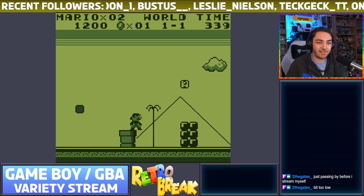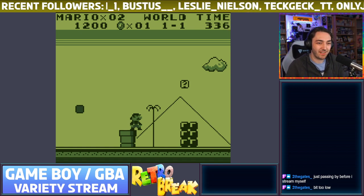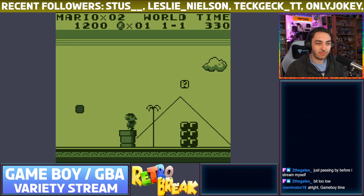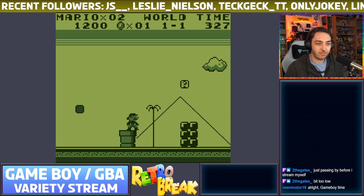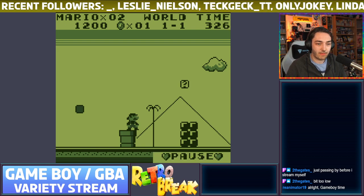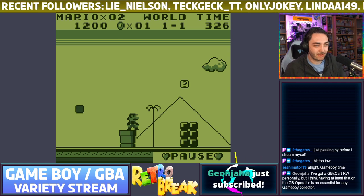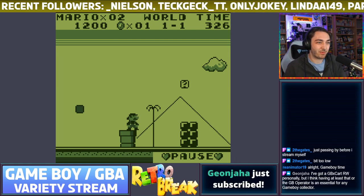I'm playing it on an Xbox One controller, which feels very strange. Let me configure the gamepad settings — A, B, up, left, down, right, L, R, select, start, save. Right — Game Boy time!